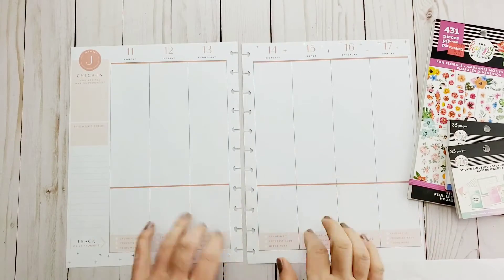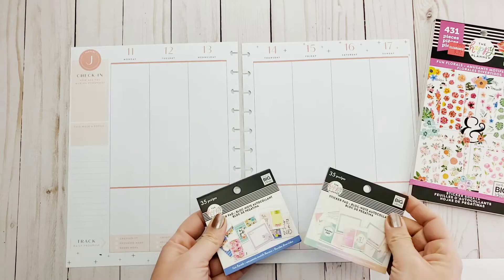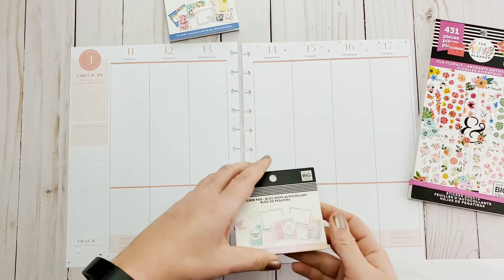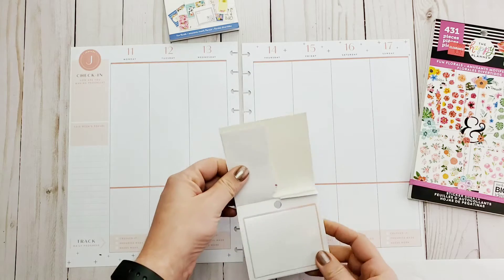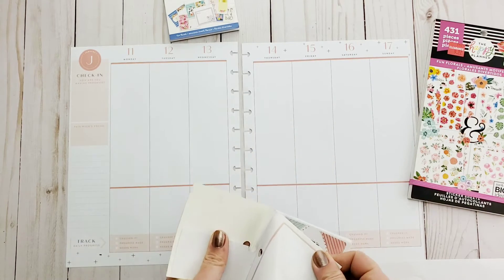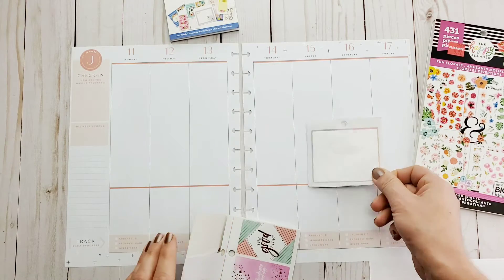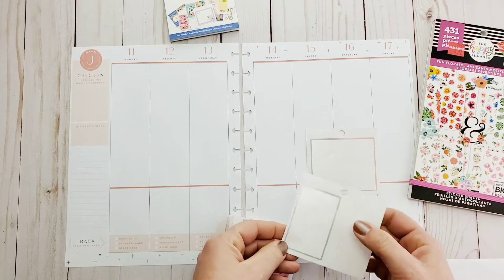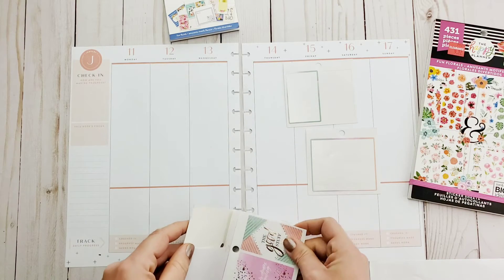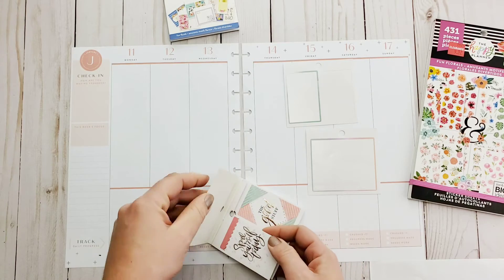Hi guys, welcome back. It has been a very eventful week. I'm breaking out these tiny but mighty sticker books — the lovely pastels — and I'm going to dig through and try to find some frames since this is my wellness layout and I do generally journal in it.